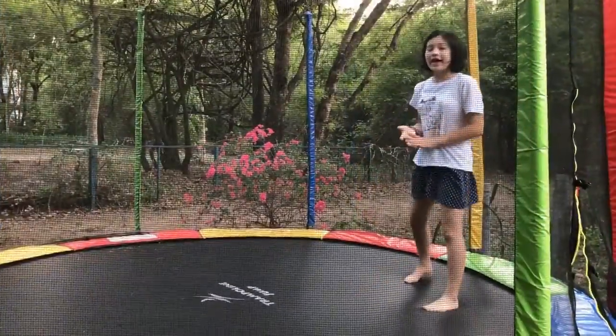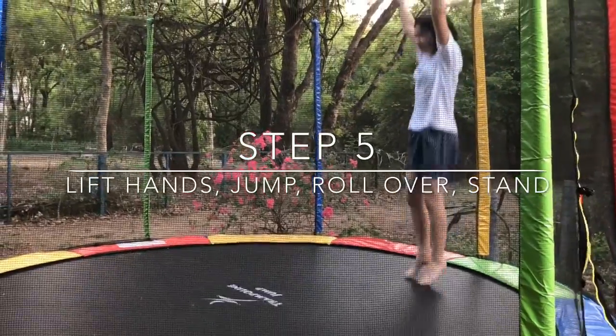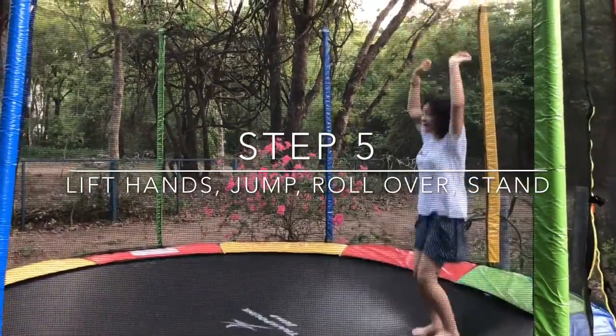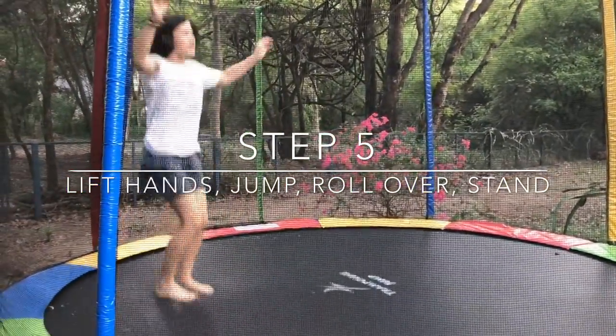So now that you're used to that, what you want to do is to lift your hands up and do the exact same thing — like this. Try this a few more times until you're used to it.